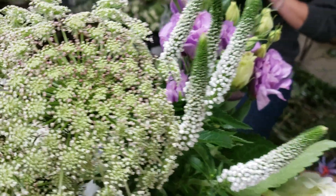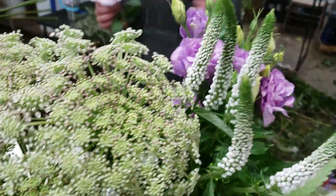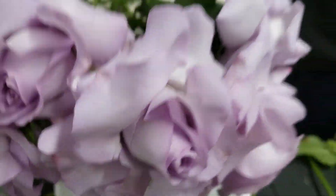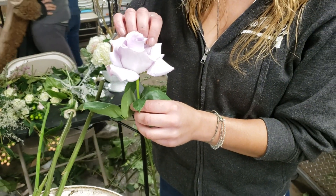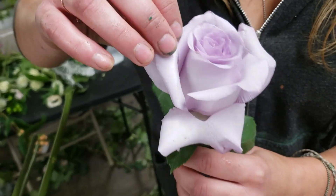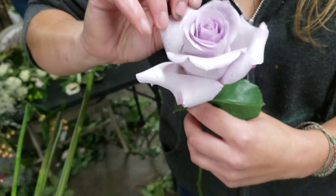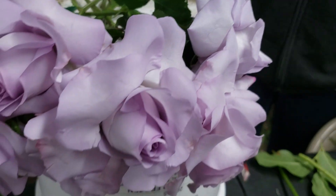Veronica. This is really nice fat Veronica. Off it doesn't look that fat. She's reflexing her roses. Show them how you're doing that. You just pop them back at the base, just carefully. The roses have to be slightly open first before that'll work. That's called reflexing.